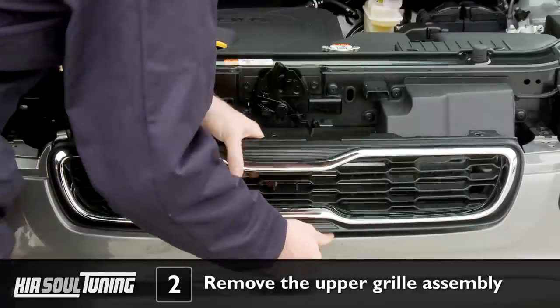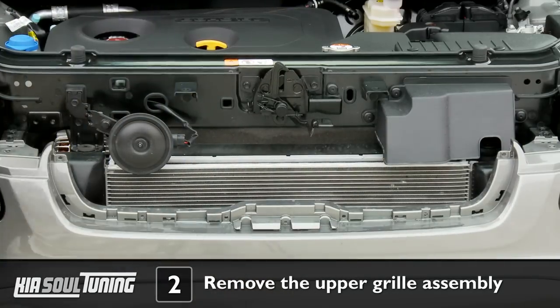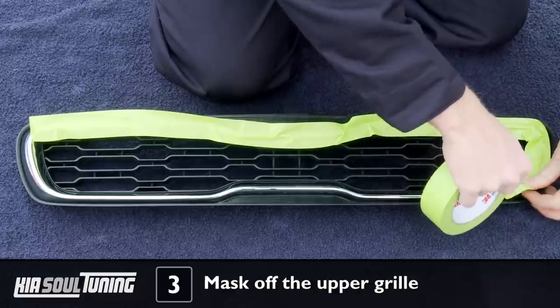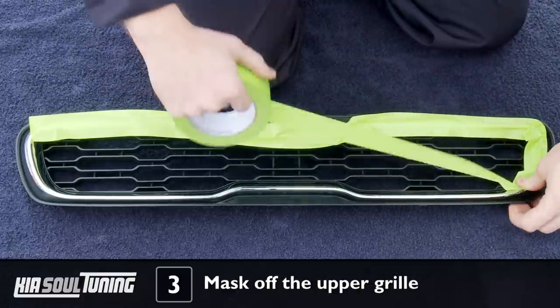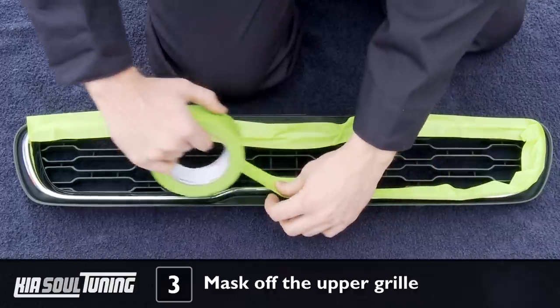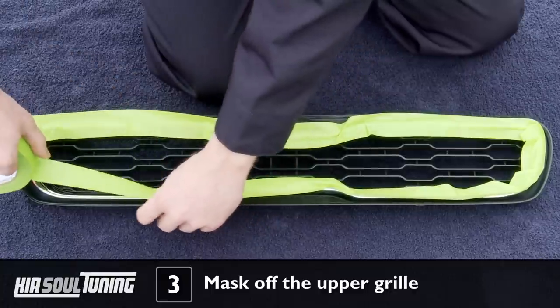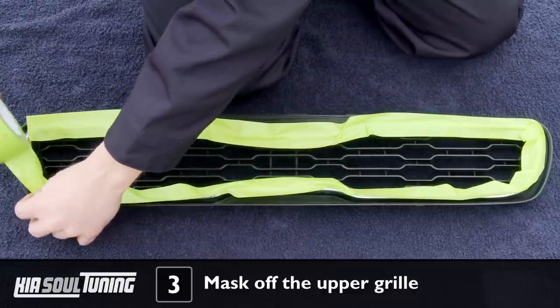After you've removed all 7 screws, wiggle and pull the upper grill assembly forward to remove it from the car. Lay the beach towel on a flat, stable work surface — we simply used the concrete driveway, but a workbench would work great as well. Place the upper grill assembly on the towel and apply masking tape over the entire chrome bezel in order to protect it from getting damaged.